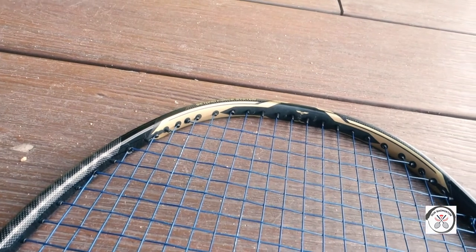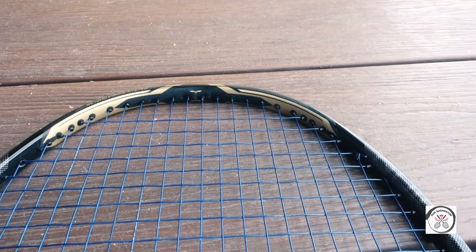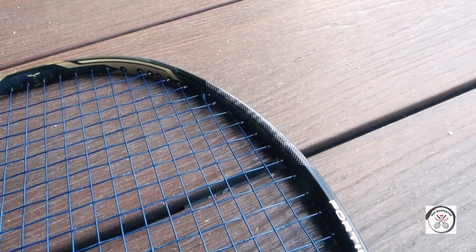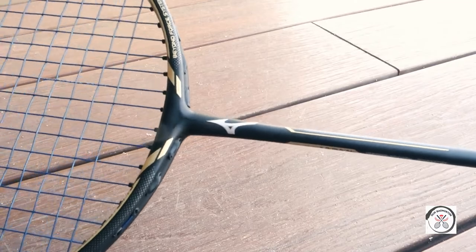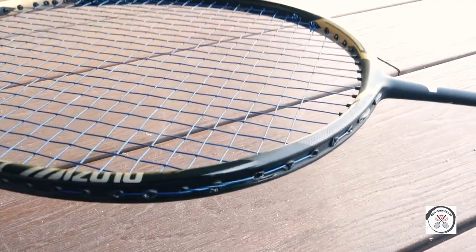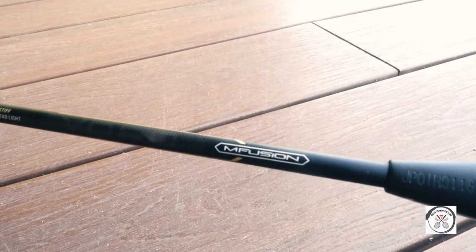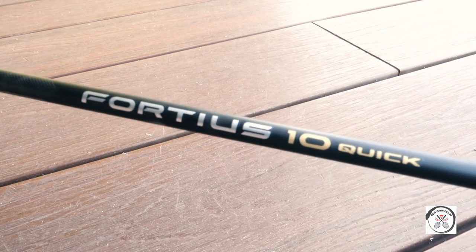The four-tier stand quick has a slightly shorter shaft compared to the power version. I generally prefer this version compared to the power version as it is easier to use, and personally I kind of like the gold accent around the frame — black and gold never gets old. Anyway, let me know in the comment section down below which version of the four-tier stand you guys would prefer, and also what do you guys think about this racket.